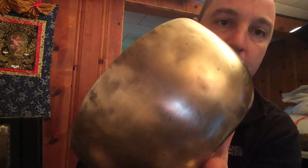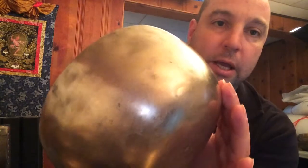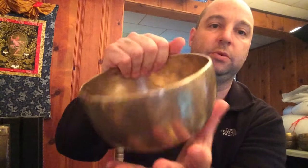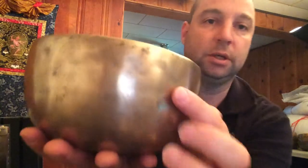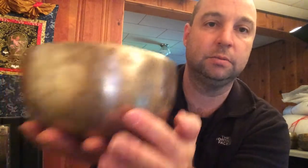I talk about this in my book: as bowls smooth, they start smoothing at the bottom first, and the smoothing goes further and further up toward the top. There'll also be some smoothing at the top if they've been handled there, but generally people pick them up around the sides, so you can still see some bumps around the upper portion even though down at the bottom it's completely smooth — a typical 18th century aging pattern.